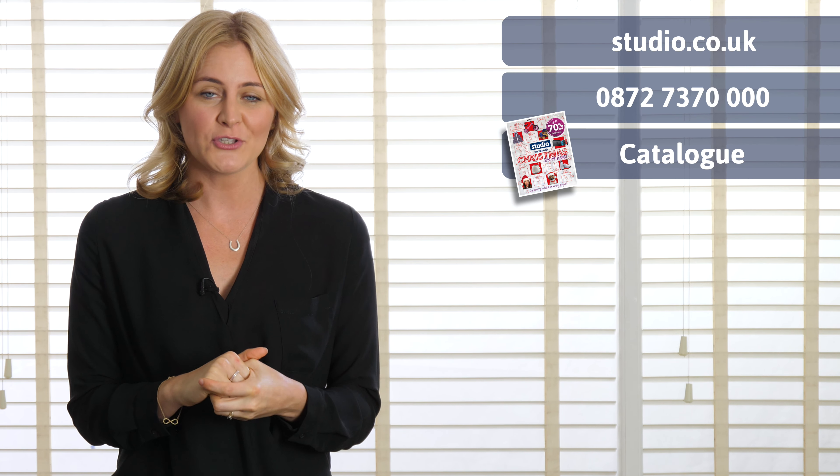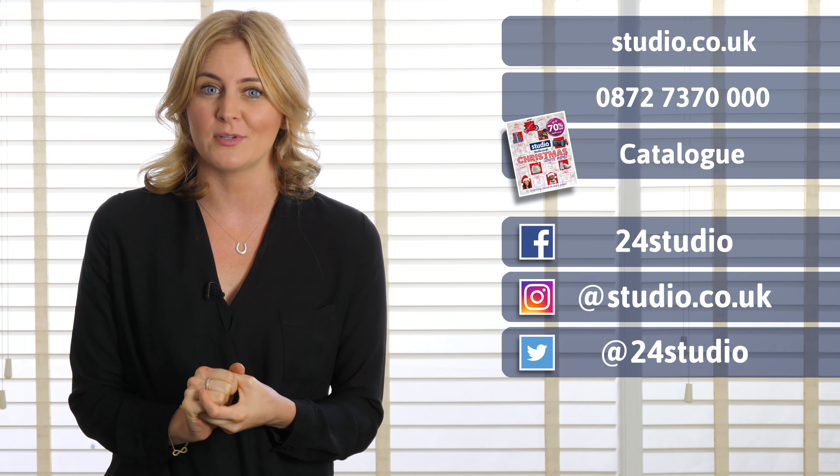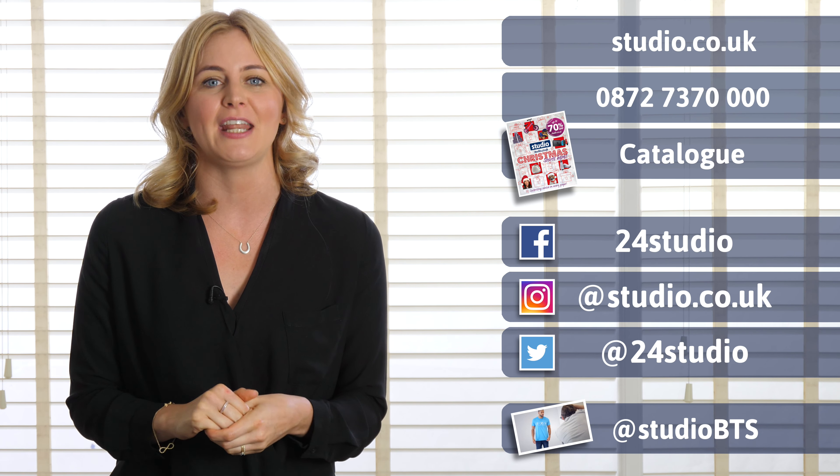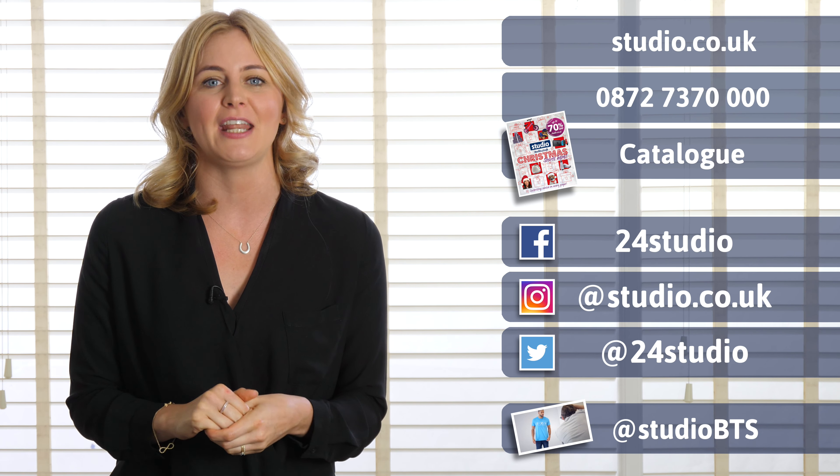There are three easy ways to shop with us here at Studio: online, over the phone, or via the catalogue. Also check us out on social media, as there's always lots of competitions and giveaways, and for all the behind-the-scenes action it's at Studio BTS.